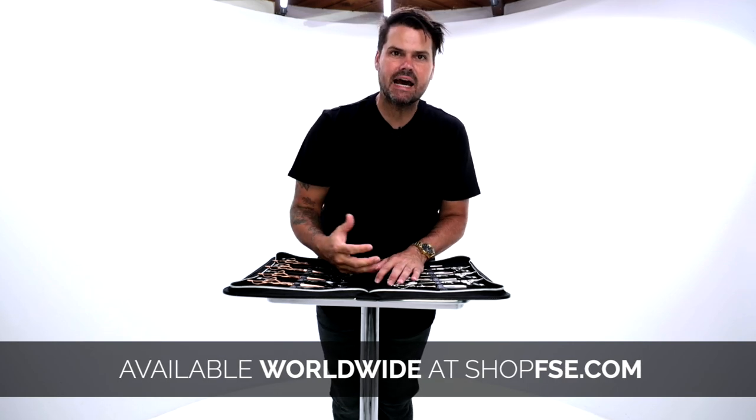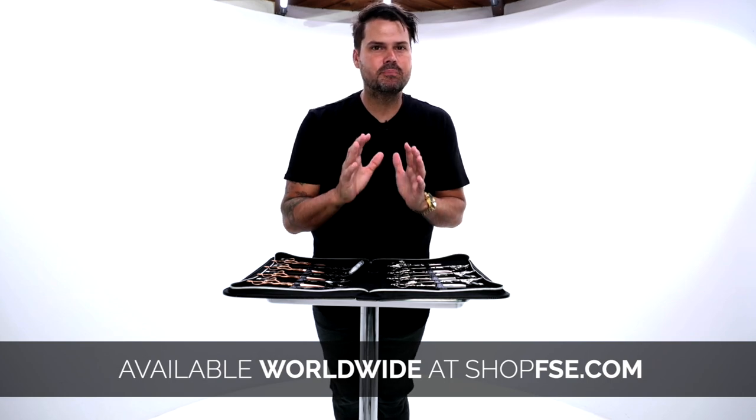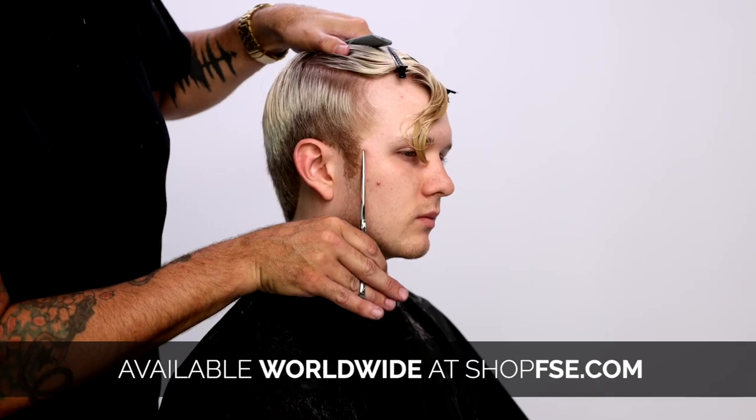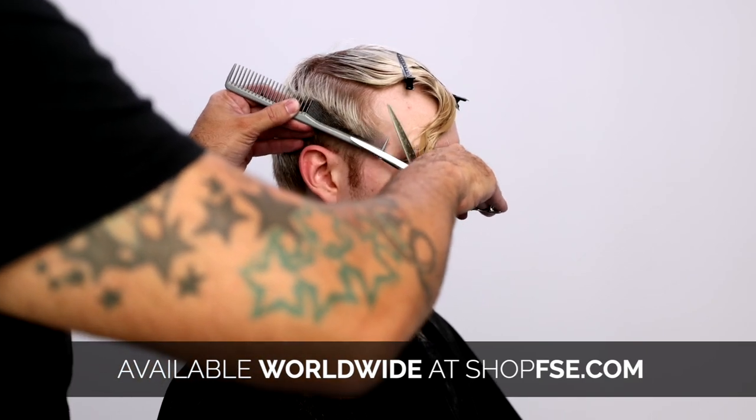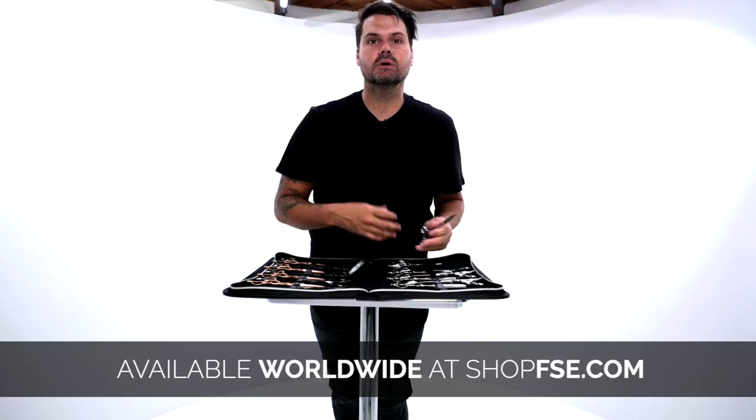When you look at the six and a half inch, we still call it precision, but it is literally the best scissor-over-comb scissor you will use. So if you're a barber or a hairdresser and you cut a lot of short hair in general, the six and a half inch would be best for you as well.